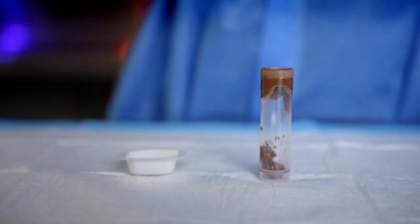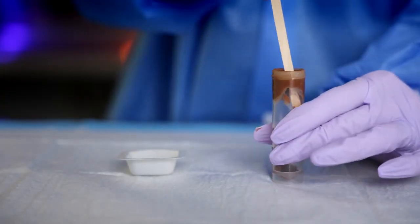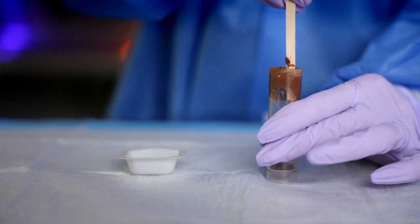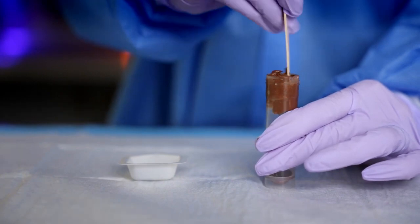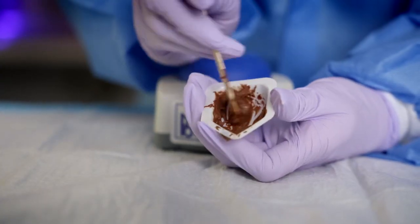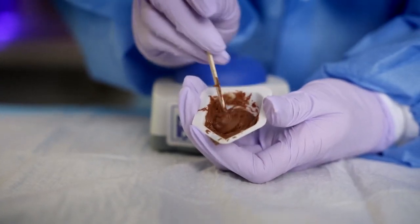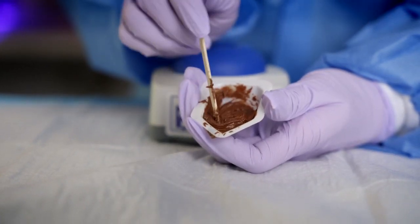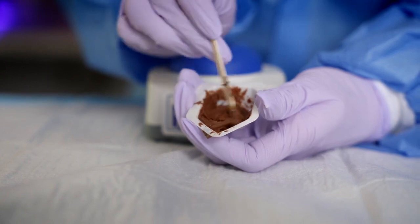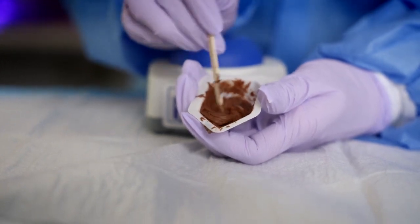Before sampling the stool with the dosing pin, the stool should be homogenized with a wooden stick or an inoculation loop as best as possible prior to sampling. Stool is a heterogeneous sample and calprotectin is not found uniformly throughout the sample. Therefore, it is imperative to mix the sample as best as possible prior to sampling. If a sample has been received frozen, please make sure the sample has completely thawed and mix it thoroughly so as to avoid the water pooling at the top.